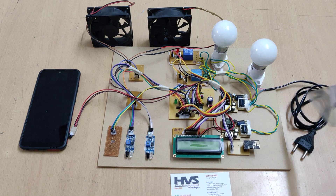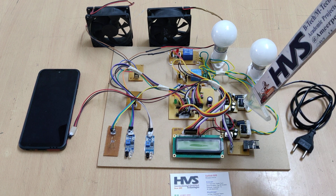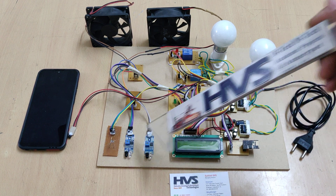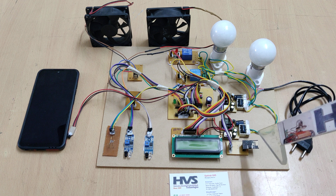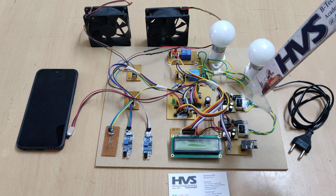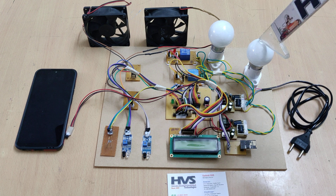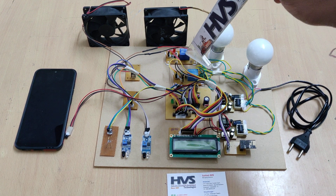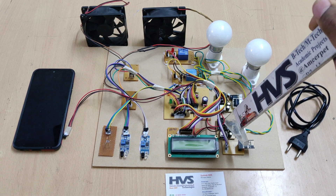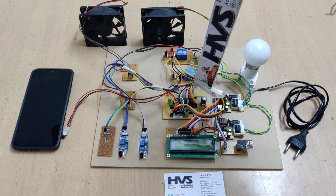The system is powered by 230 volts input to a regulated power supply board. Two regulated power supply boards are used because the IR sensors and ESP8266 consume more power. In parallel, 230 volts is supplied to two loads through electromagnetic relays. The output from the regulated power supply boards is 5 volts.